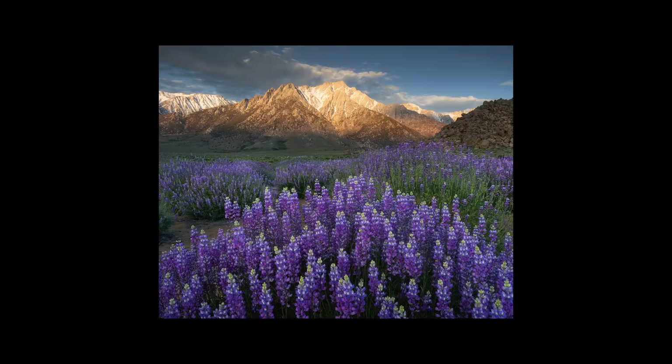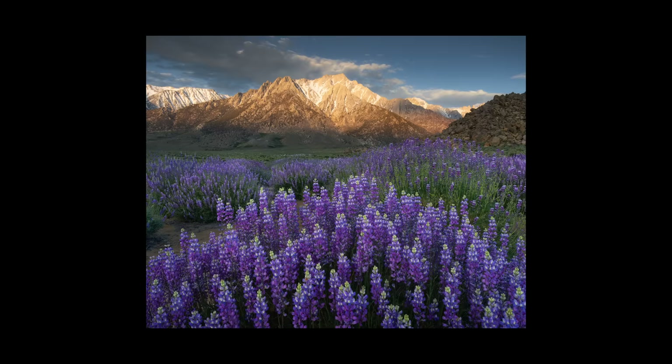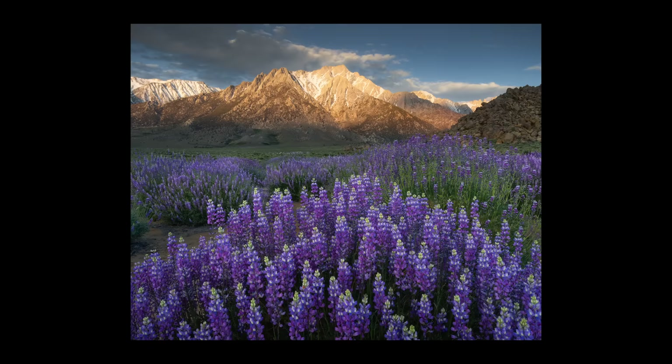This image right here ended up being one of my favorites of the morning, and I felt like that horizontal composition was working a lot better for the scene. Part of that was getting the hill on the right side, which balanced out the mountains on the left to create a bit more symmetry. I also felt like the arrangement of flowers here was a lot cleaner than the previous photo. With these single exposures at f16, a lot of people ask me — where do I focus?